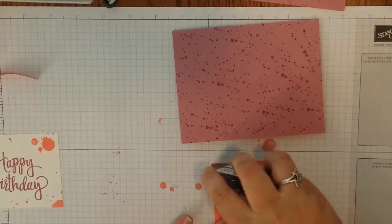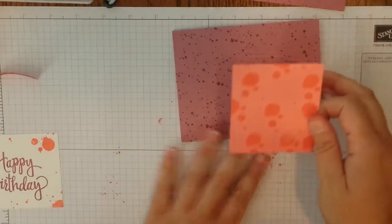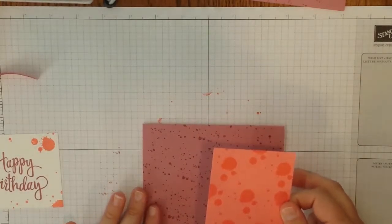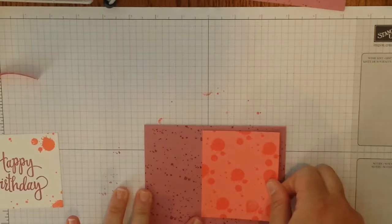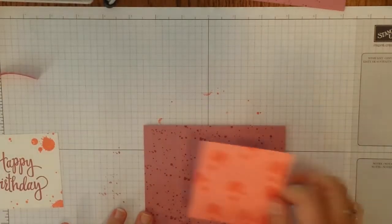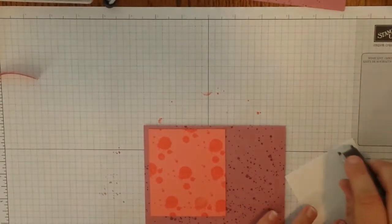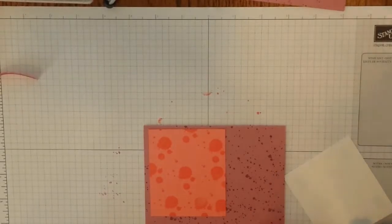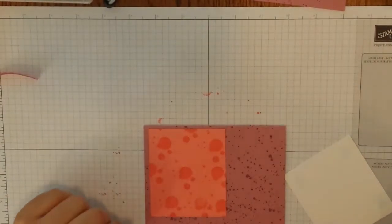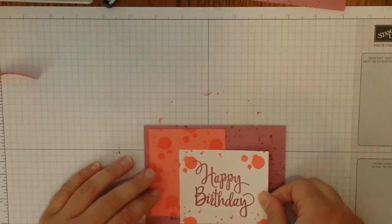Now we're done with the Sweet Sugar Plum ink and we're going to pull in our Flirty Flamingo ink. Go ahead and grab your Flirty Flamingo cardstock, then tap, tap, tap your smaller splatter stamp and just randomly stamp it all over your Flirty Flamingo. Then also grab your happy birthday stamp again — we're just going to stamp it a couple of times. Add the little splats around there. I think that looks good. So we're done with our stamping.